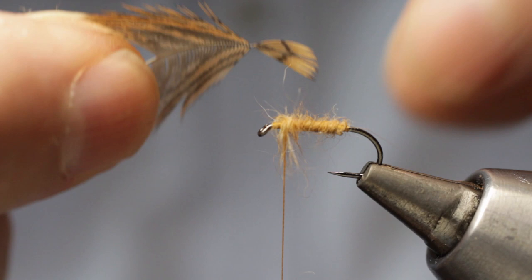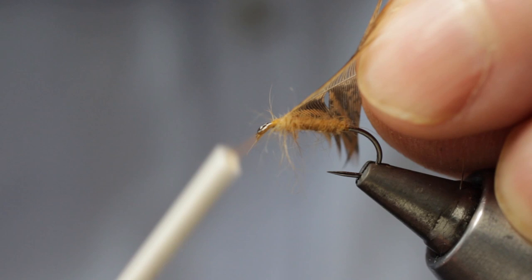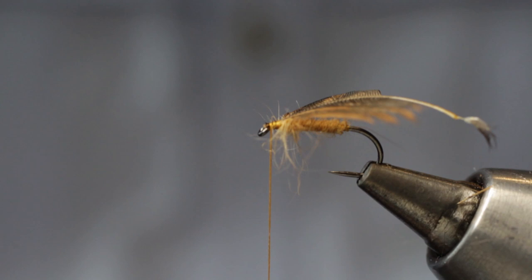Now with our woodcock hackle, we simply strip back the hackles to expose the tip, then taking our scissors we trim that tip down to a nice manageable length. Then simply trap it in on top of the hook shank with three or four nice firm wraps of silk, before bringing our scissors and trimming off any excess tag.